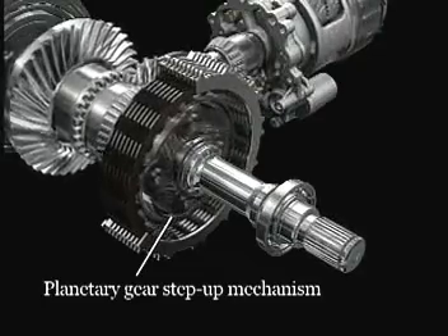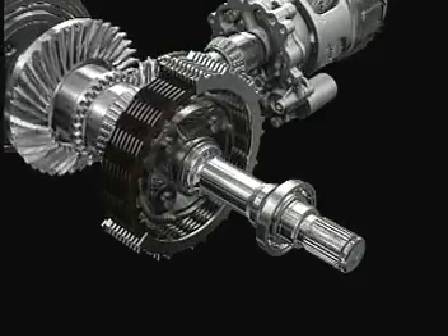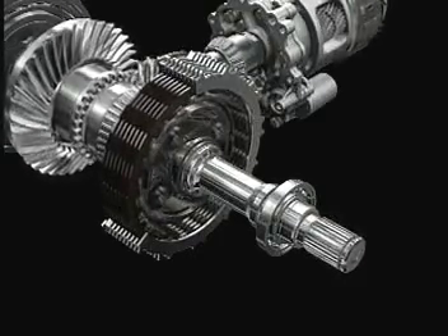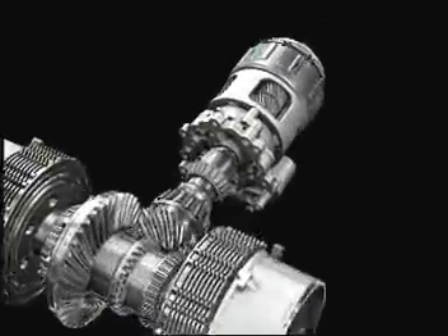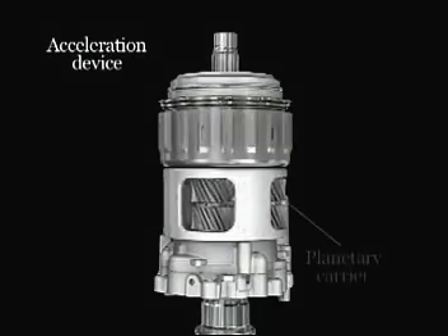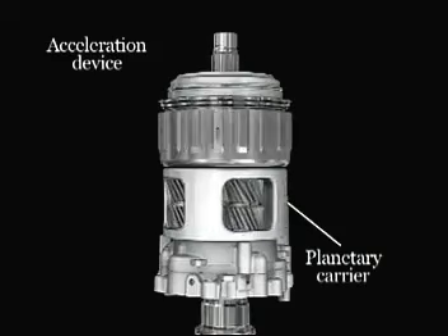The planetary gear step-up mechanism supplements the considerable torque handling capability of this compact, lightweight package. The acceleration device increases the speed of the rear wheels, so the torque distributed to them is used to maximum effect.